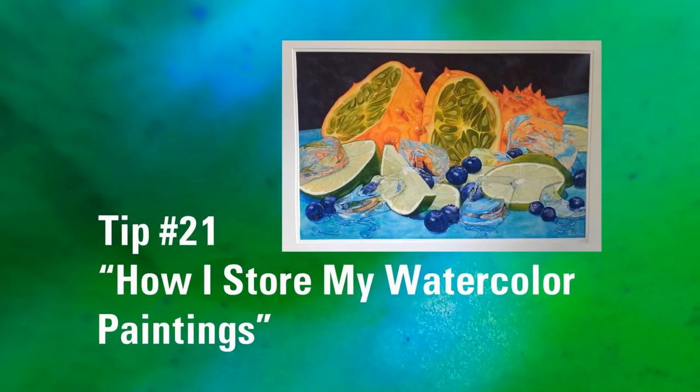If you have a question or a technique that you would like to see, please comment below and I will try to accommodate that in a future video. Today's video is going to go over how to store your watercolor paintings. I had a question from a viewer on this. I am in a different state where my humidity is very low, so some of this information may not apply to you. If you have more questions, I would suggest doing a Google search as there's lots of good information out there.